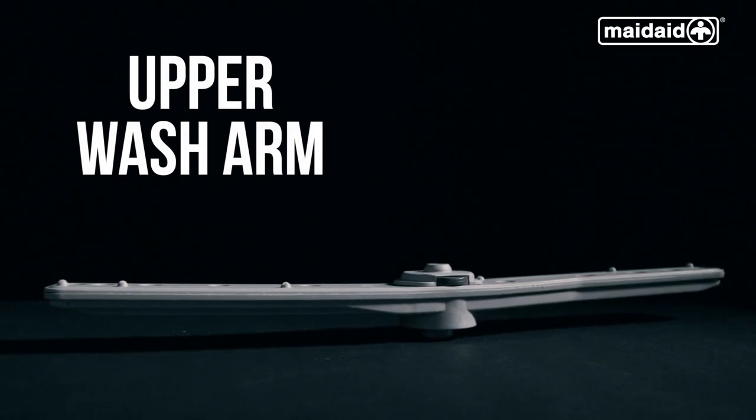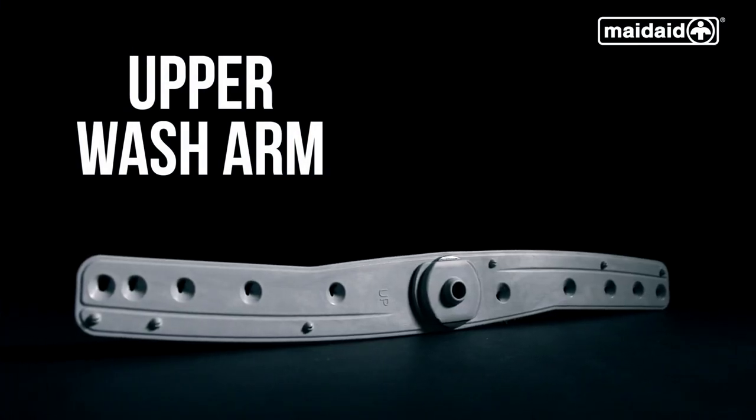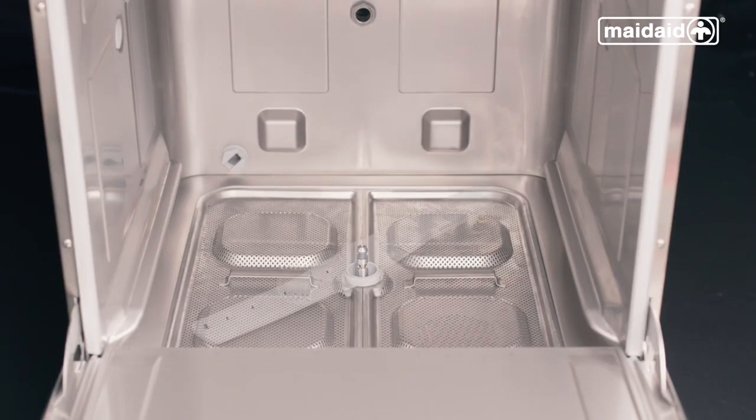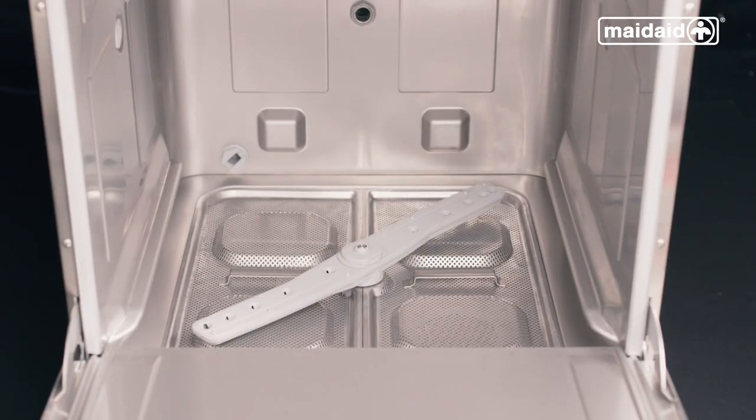The upper wash arm has dark grey quick-release tabs as well as the word UP written on it. Put the lower wash arm and upper wash arm into the machine. Now all the machine's components are into position, we're ready to switch it on.